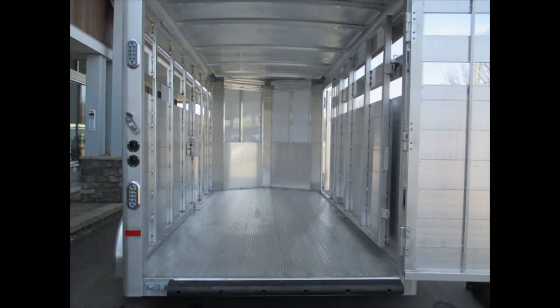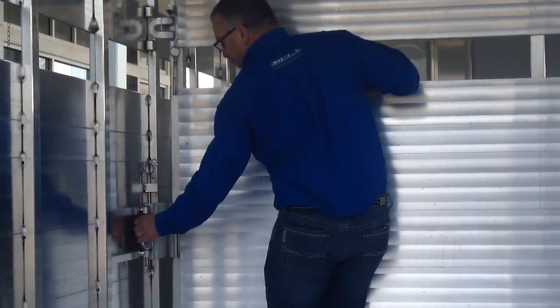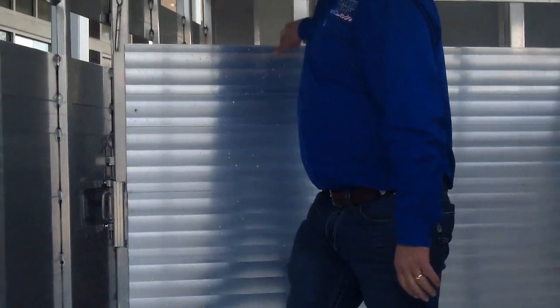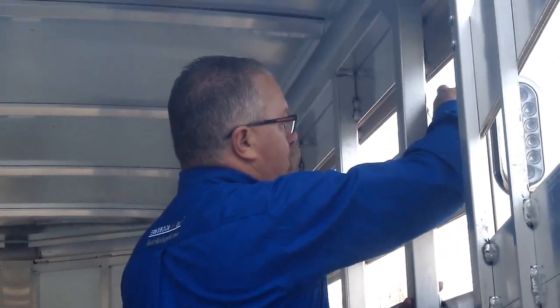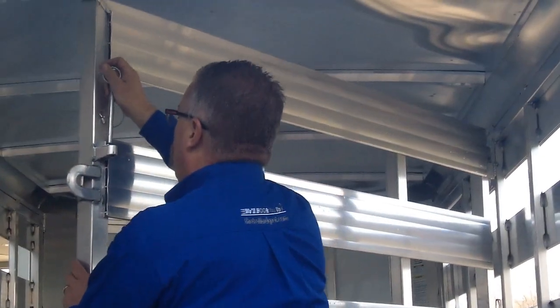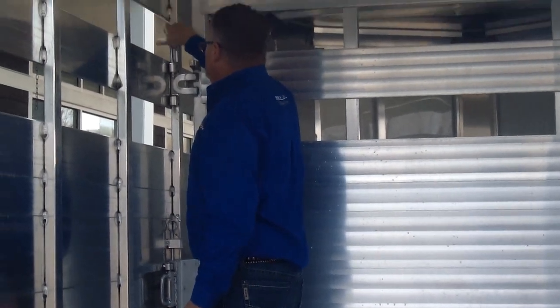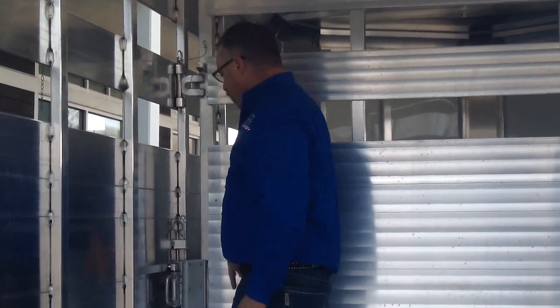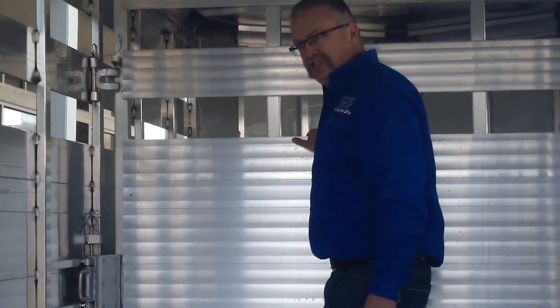Rubber dock bumper on the back so animals are not going to get themselves skinned up going in and out. All aluminum construction, aluminum floor. You've got a slam latch here on the center gate. The center gate will come back and pin in the open position. We call it a slam latch because if you've got somebody coming in that's a little on the rank side, all you have to do is just slam the door and it locks them in. It's also got the extra safety feature of a pin that will pin the center gate closed, so you're not just relying on the slam latch.